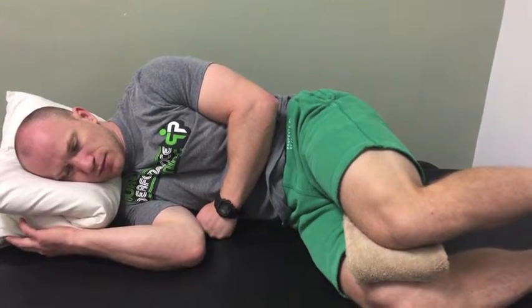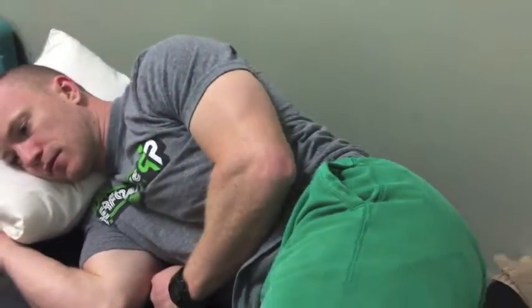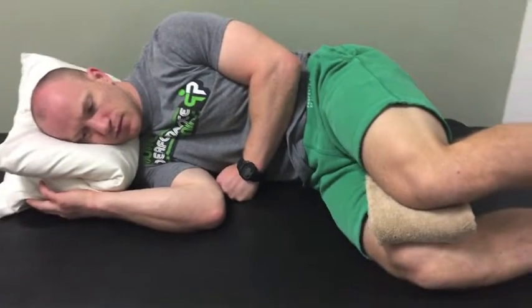Keep breathing. Dan is now pretty secure in the sagittal plane — pretty secure front to back — with his left abs working. He's not overextending through his low back. Dan's going to keep breathing and keep his left abs engaged.